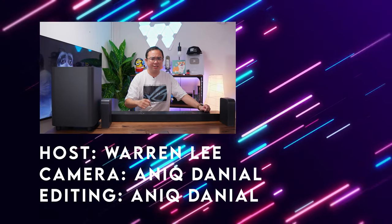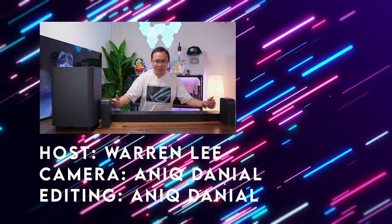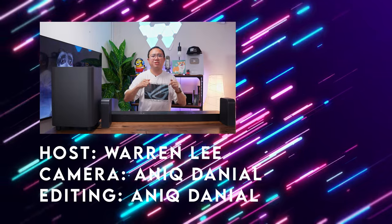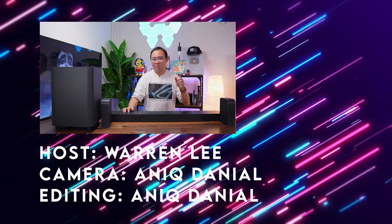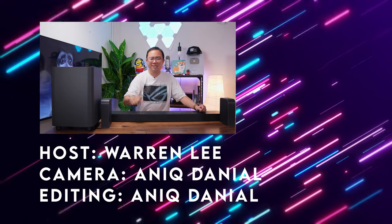That's all for my thoughts on the JBL Bar 1300. Let me know your thoughts in the comments down below, and if you have any questions related to your home entertainment setup or if you are considering this soundbar, let me know in the comments as well. Thanks for watching, and be sure to subscribe to the channel for more videos coming right up — I'll see you guys in the next one.